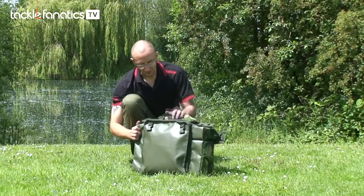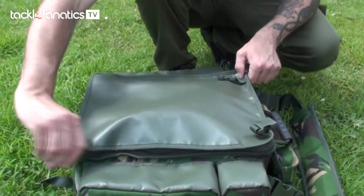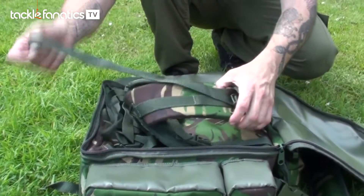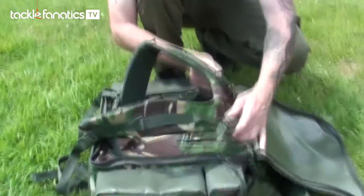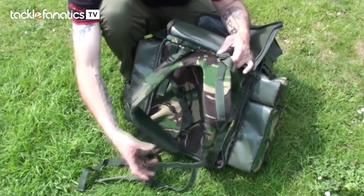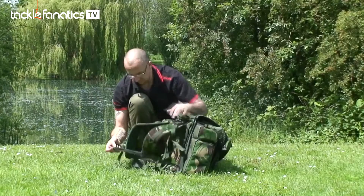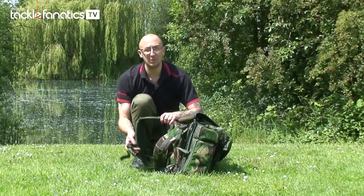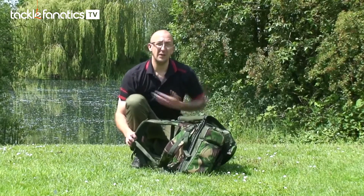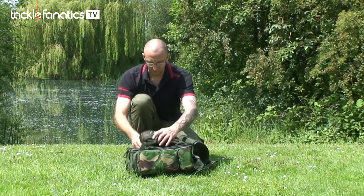Now, the beauty of this bag is if you lay it down like this and unzip here, flap this bit over, it then converts into a rucksack. Nice padded harness — it's a three-point harness as well, which means you've got the strap across the chest. If I use a rucksack, I really like that chest strap because it just helps to keep the bag straight on your back, especially if you have got a lot of weight in there.